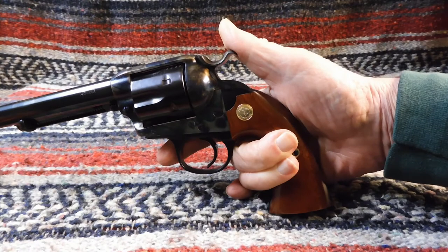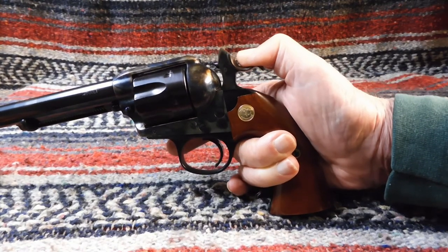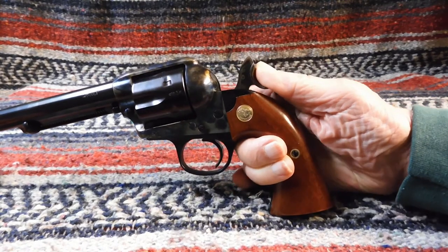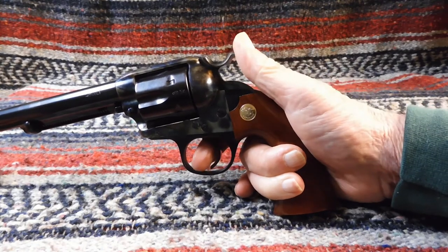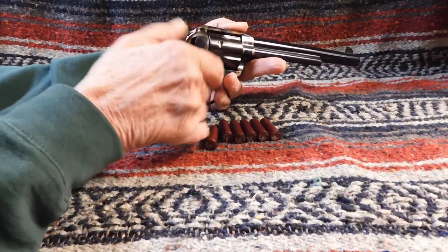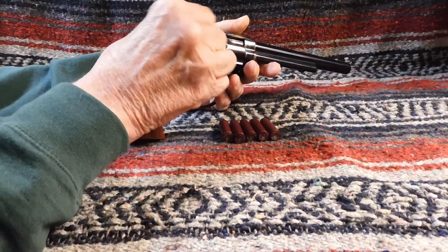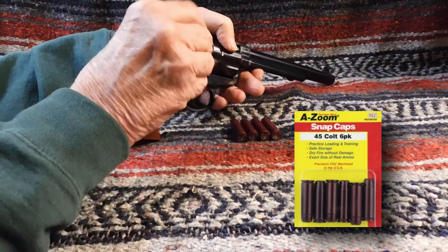It needs to be noted that, unlike the SAA with its four cocking positions, the Bisley has only two cocking positions: half-cock and full-cock. And lest I forget, whenever I am dry-firing one of these Uberti single-action cartridge revolvers, I use snap caps from A-Zoom to protect the firing pin from damage.